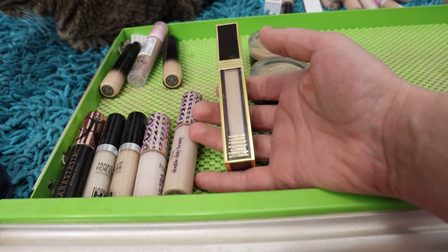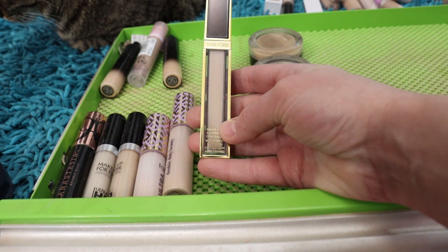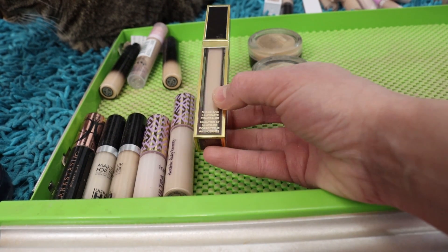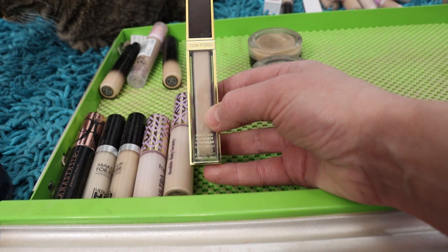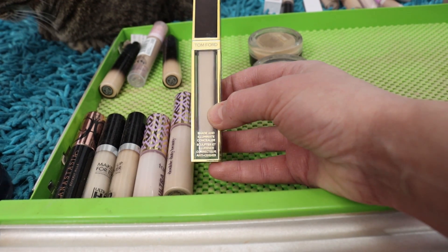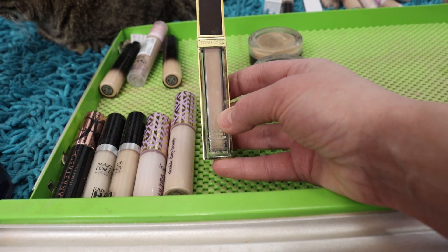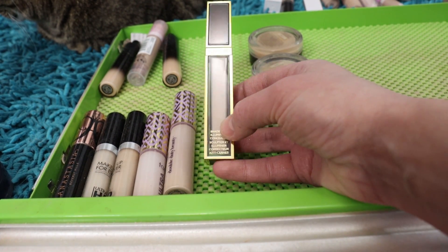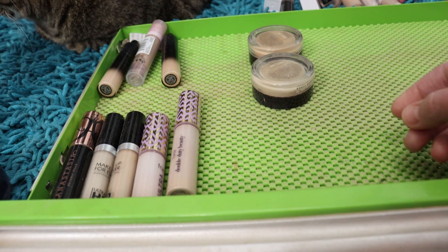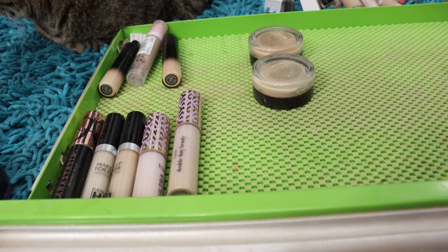The Tom Ford Shade and Illuminate Concealer in Zero C Zero Bear — it's supposed to be a really light cool shade, but it's like a light-to-medium shade and it's very, very dark for the lightest cool-tone shade. I've been mixing it with lighter concealers trying to make it work, but this is not a cheap product and I just don't like the formulation — it makes the under-eyes look very unflattering. This one pains me because it's expensive, but it's going.